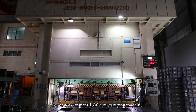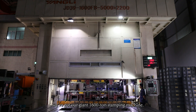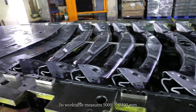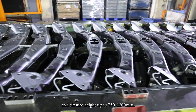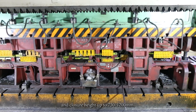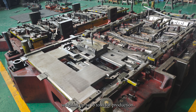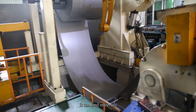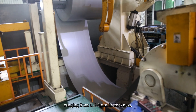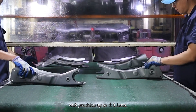Next up, we've got our giant 1600-ton stamping machine. Its work table measures 1500 x 2200 mm, with a closure height of 750–1200 mm, capable of handling molds weighing up to 15 tons for production. It can feed materials ranging from 0.6 to 8 mm in thickness, with precision up to plus and minus 0.1 mm.